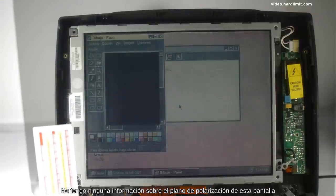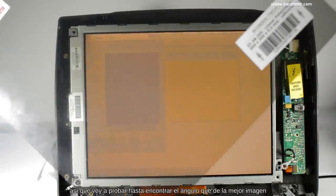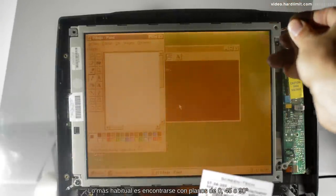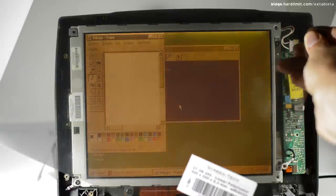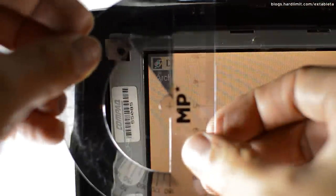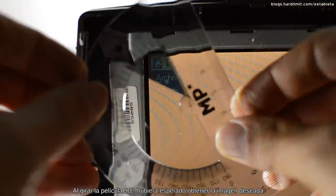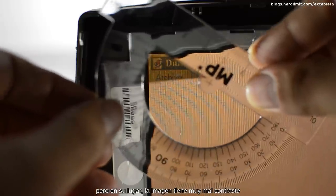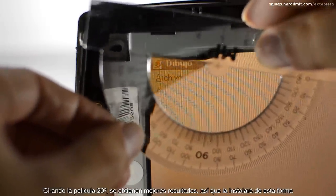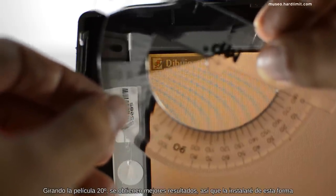No tengo ninguna información sobre el plano de polarización de esta pantalla, así que voy a probar hasta encontrar el ángulo que dé la mejor imagen. Lo más habitual es encontrarse con planos de 0, 45 o 90 grados. En este caso, consigo una imagen invertida con bastante nitidez. Al girar la película a 90 grados, hubiera esperado obtener la imagen deseada, pero en su lugar la imagen tiene muy mal contraste y no he podido mejorarlo con la regulación del contraste. Girando la película a 20 grados, se obtienen mejores resultados, así que la instalaré de esta forma.